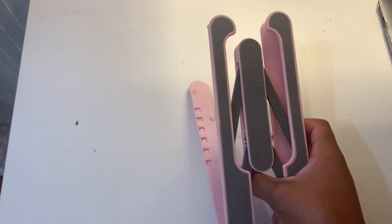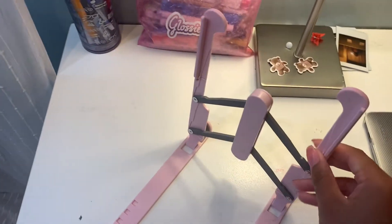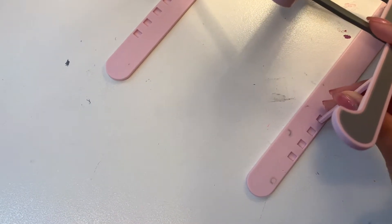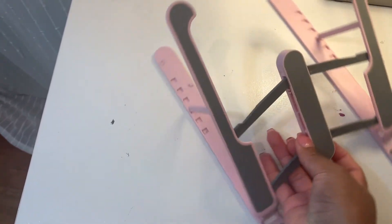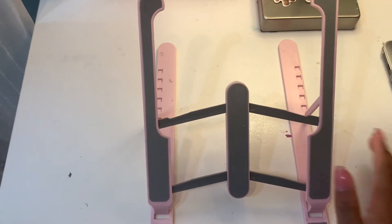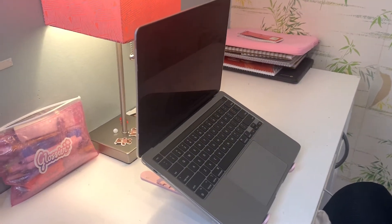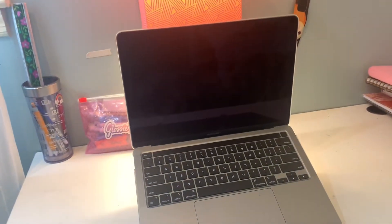I want to show you guys how to set this up because I found it very confusing. Basically, you open it up like this — there are these little things on the back that you bend down, and those groovy slots let you choose how far back you want your MacBook to lean. If you want it to lean more back, you put it on the third slot. I personally like it on the sixth level — it sits really far back and I think that's what I'd personally work with. I'd give this a nine out of ten. It's really nice, pretty sturdy, and I love the color.